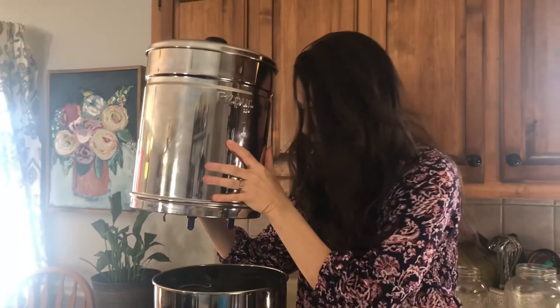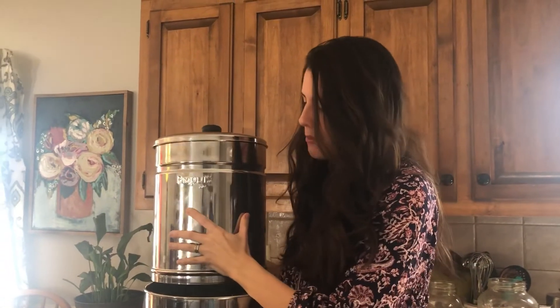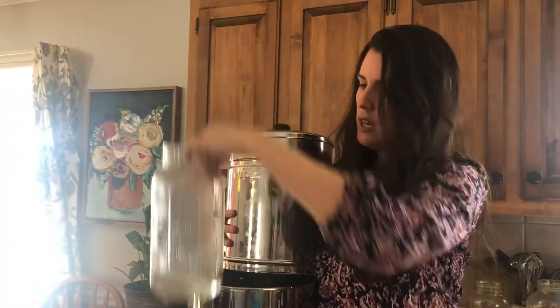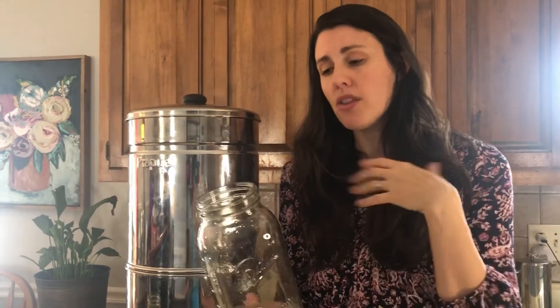I waited about 15 minutes and it's enough to see what's happening, so I'm getting out my glass jars to take a look. I am so happy — the water is perfectly clear! The top had the blue food coloring, but the filtered water shows no color at all. When your water is clear, that means your filters are still working perfectly. I was expecting to need replacements since we've had our filters for about 13 to 14 months.